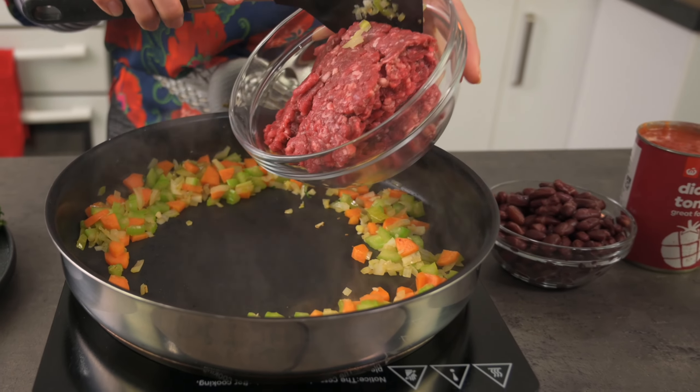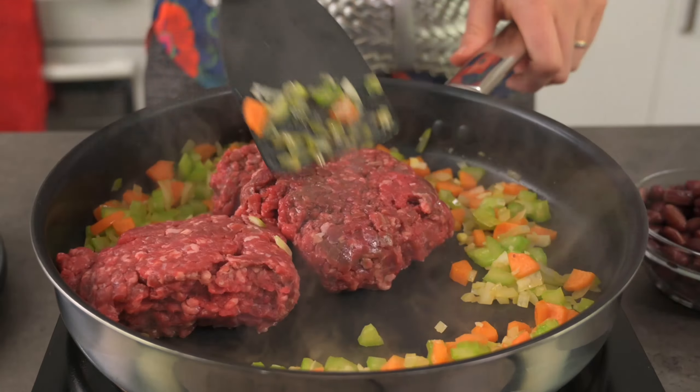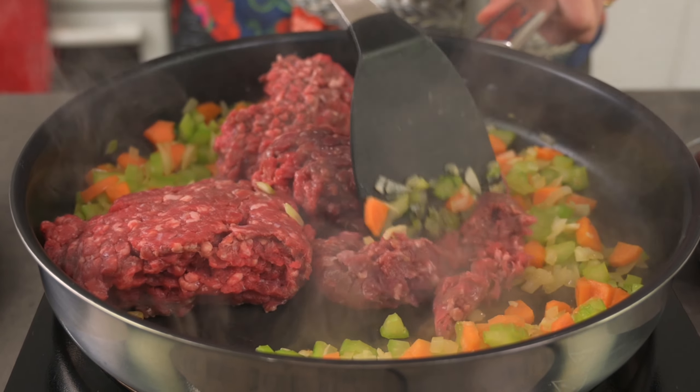Then we can add in the beef mince and sear it, breaking it up as you go. This doesn't usually take very long.